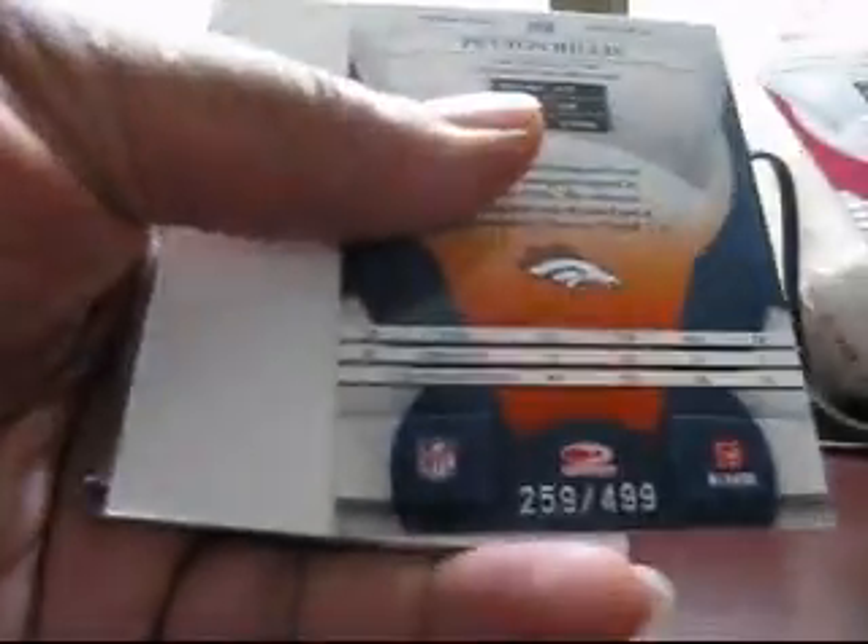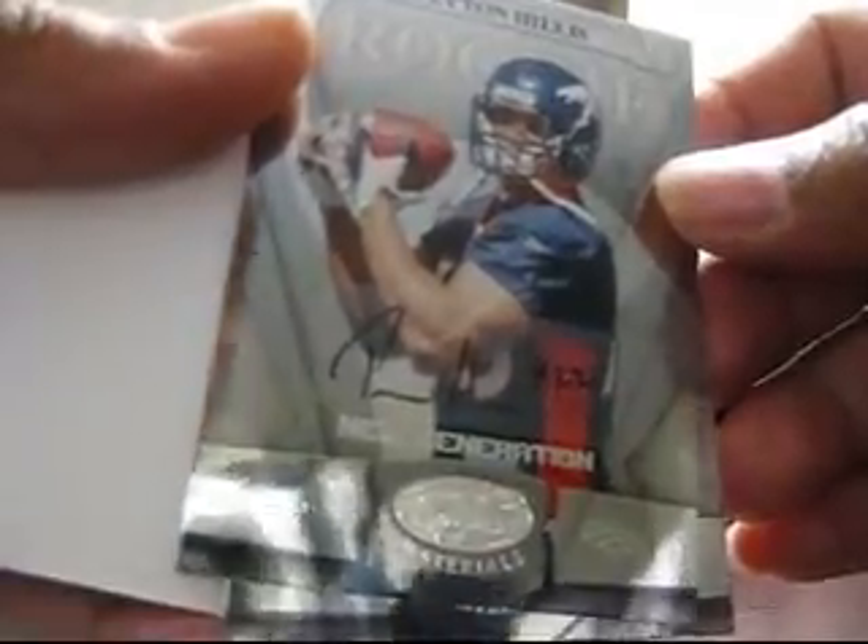Next pack: Peyton Hillis at $4.99 — rookie autograph. So that's two autographs back to back.